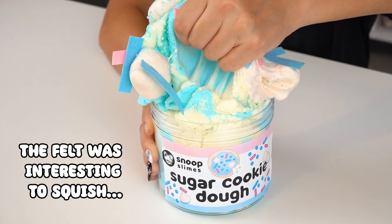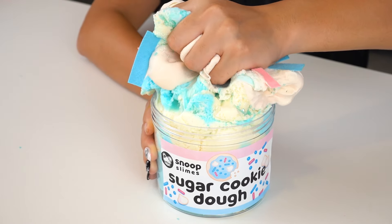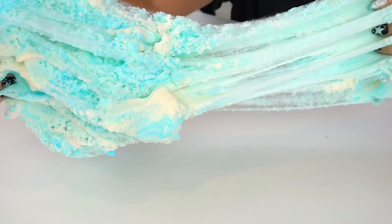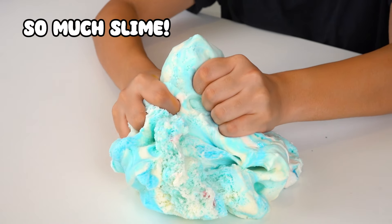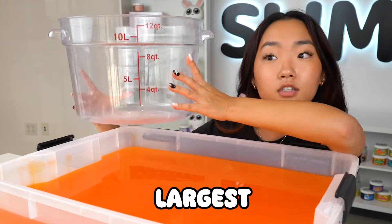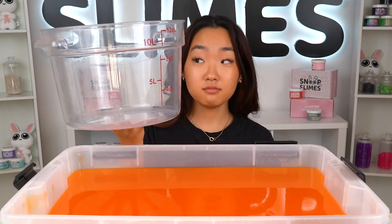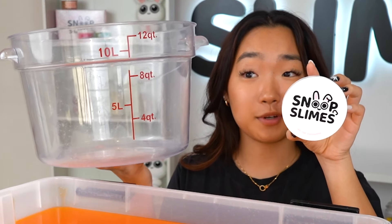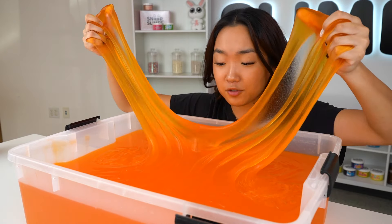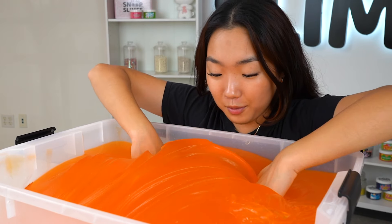I'm really happy with how this big sugar cookie dough slime turned out. I feel like these large felt sprinkles gave it a really cute touch. Look — it's literally the size of my face. We also made a mini version of the slime in our short form, so just look at the comparison, and now let's squish.